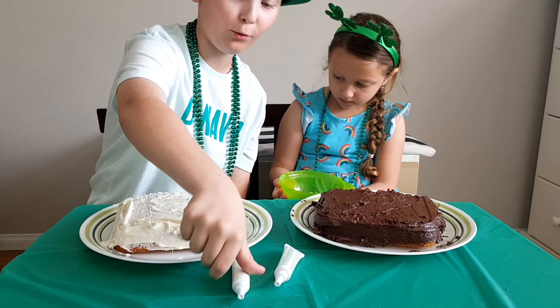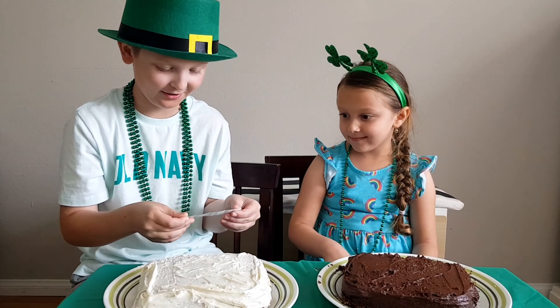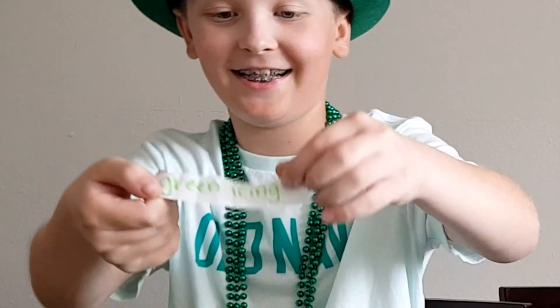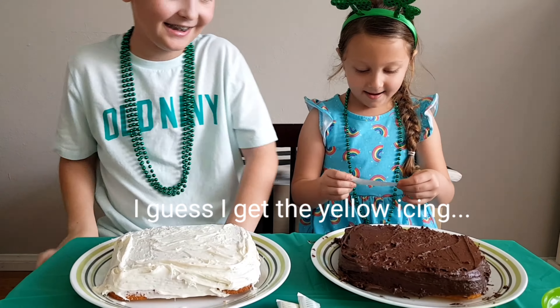Now it's my turn to pick. Green icing — yay! I guess I get the yellow icing.